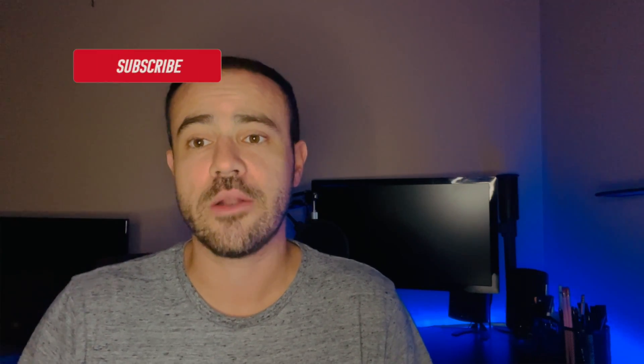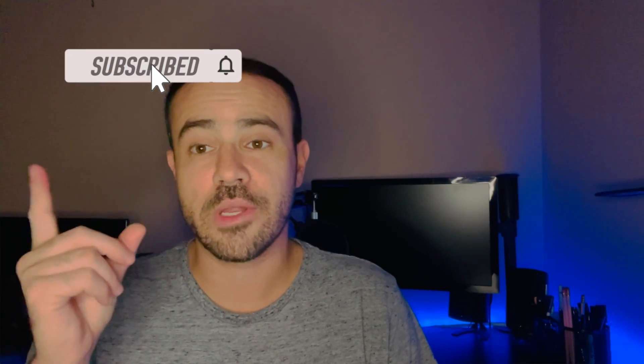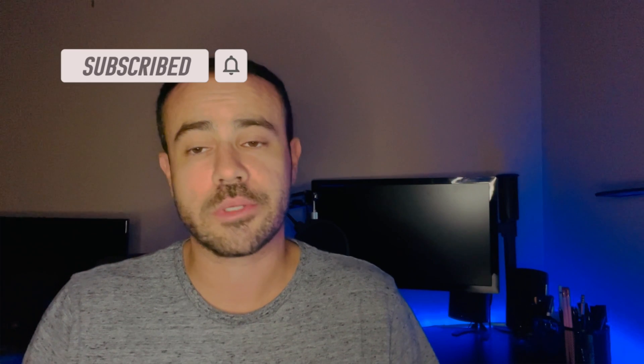If this is your first time to the channel, my name is Scott. I'm a practicing physician assistant. I work in endocrinology and I'm also a type 1 diabetic for over 30 years. This page is for fellow diabetics — type 1, type 2 — to share tips and tricks that I've learned, and to review different diabetes products that I'm trying myself. If you haven't subscribed yet, please go ahead and do so. If the video is helping you out, please like it. Let's go ahead and get started.